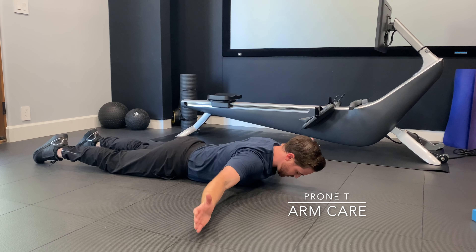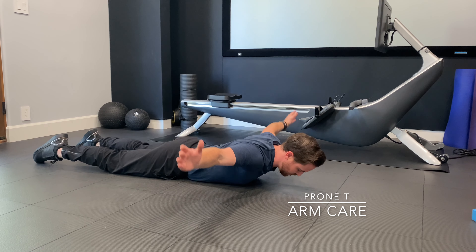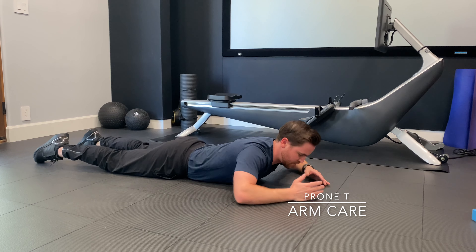I want you to lift and then come back down, lift and come back down. I don't want to have my hands moving — I want shoulders moving. That's a prone T.